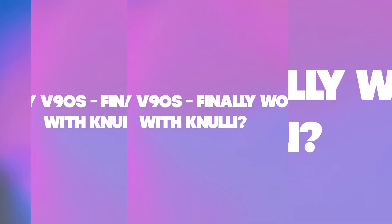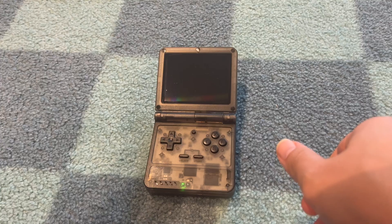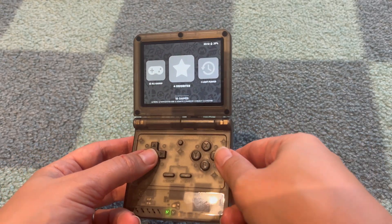Hello guys, welcome to Disco Disco Gaming, where today we are going to cover the Powkiddy V90s and answer the question: is it finally worth it with Nulli? Yes, you heard right — Nulli, the Batocera fork, one of my favorite OS's, is available as an alpha build. We are going to try it out today and see whether I changed my opinion from the last video, where I basically said great hardware, great look and feel, but very, very bad OS.